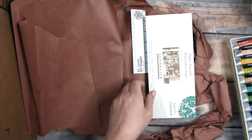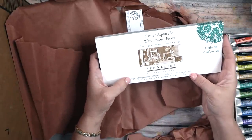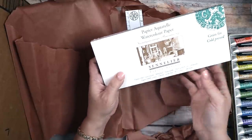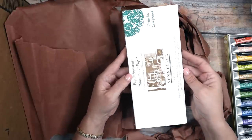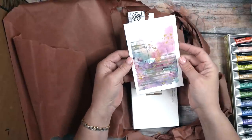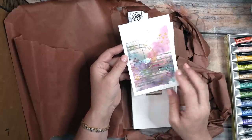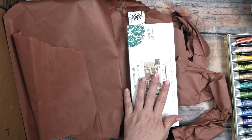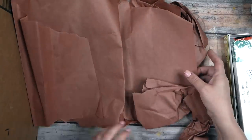I also got a Sennelier 100% pure cotton watercolor pad, cold press, four and a quarter by nine and two-thirds — a little over four by nine. I love the shape and I like to do those yummy landscapey-looking paintings, so I thought this would be perfect for those. I'm going to pull out one of the paintings we did with the peerless watercolors because that'll be relevant. I like these misty, landscapey, tall-orientation pieces and thought this pad would be fun to experiment with.